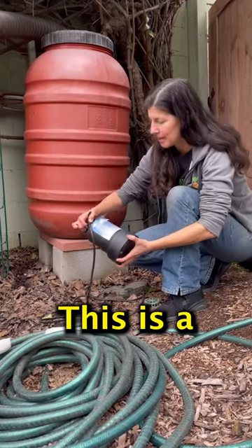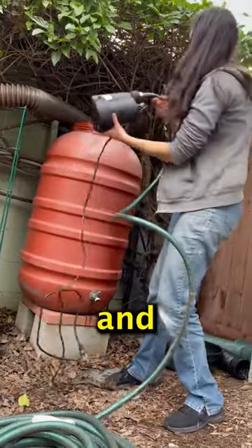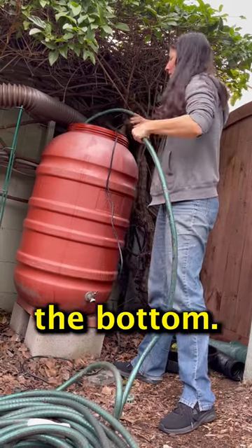We have this pump — a submersible thermoplastic utility pump. Take your pump, attach to your hose, and drop it in. You can hear it: glug, glug, glug. And we're going to submerge it all the way until it hits the bottom.